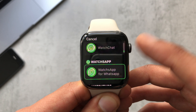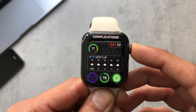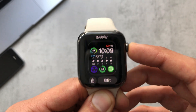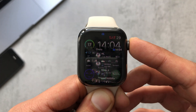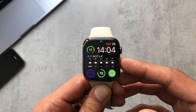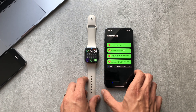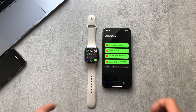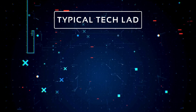Overall, out of all the apps I've used for WhatsApp on Apple Watch, I think this has been my favorite one. Justifying the price isn't too bad — $6.49, whatever currency that works out to in your country. Overall I've enjoyed this app. Thank you for watching, I'll catch you in the next one, take care.